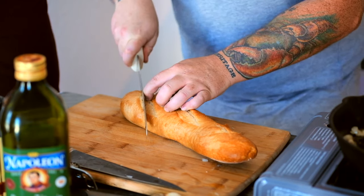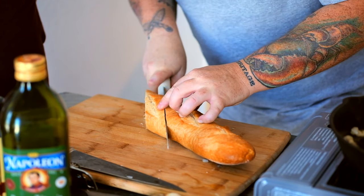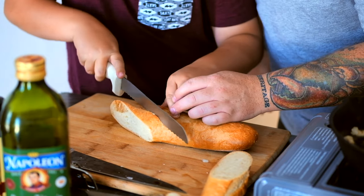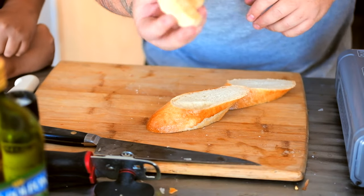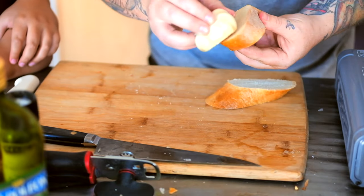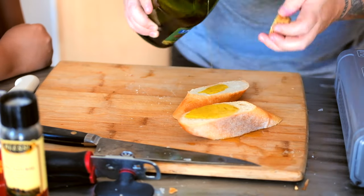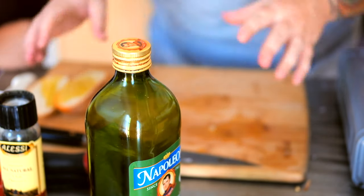On a bias basically means we're gonna cut this at an angle. I like to just take this little butt off and set it aside for breadcrumbs. On a bias, we're gonna go right here to cut that size of piece — a nice one-inch piece, that's what we're looking for. Once we have our bread cut, that garlic clove we took out of the pan earlier — we're just gonna rub it on both sides of the bread. It's gonna add a little bit of extra garlic flavor to our dish. Then we're gonna take a little bit of extra virgin olive oil to prevent it from burning in the oven.